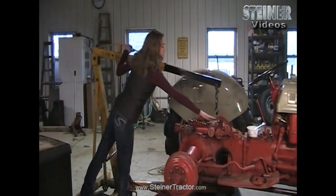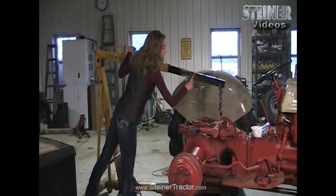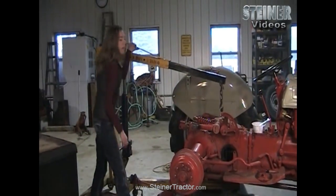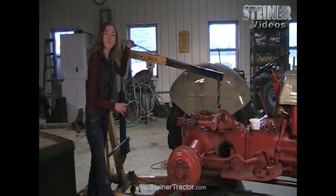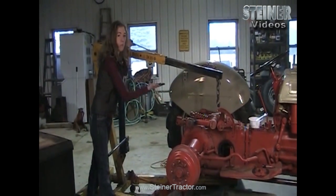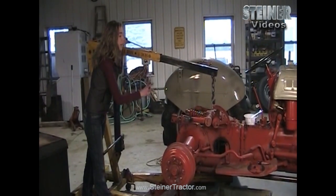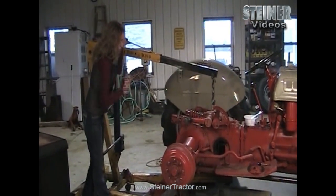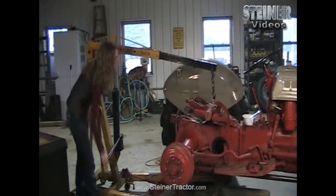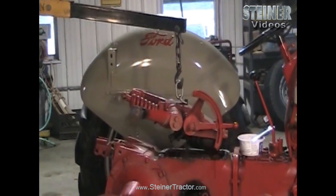I put a lifting bolt into my seat hole so that it would attach easily to my cherry picker. Since I've already loosened the top lid, it should lift right off. If you are working on a 9N or 2N Ford, a Ferguson TO20 or 30, you do not want to lift straight up with your top lid as you'll wreck a wishbone that's within the compartment. This technique of lifting straight up only works for the 8N. Once hooked up, you can just lift up and move it over to your bench.